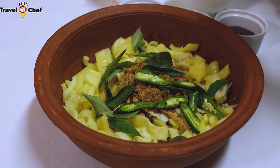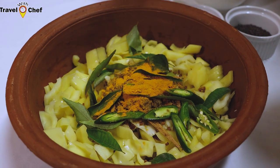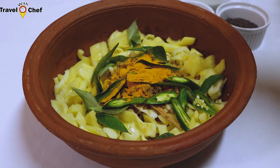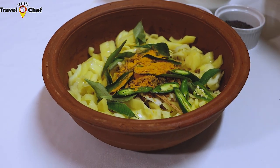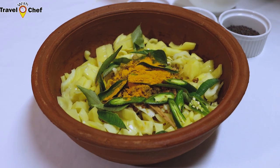Then it will be ready for the pot. The pot is the same as 30% of the pot. When the pot is ready, we'll cut the pot.